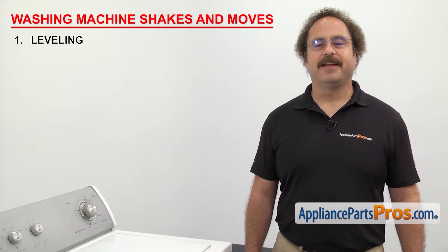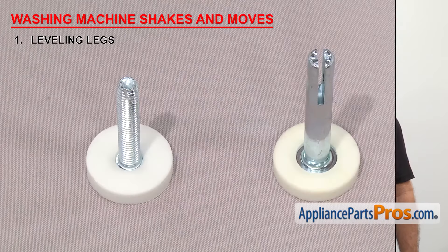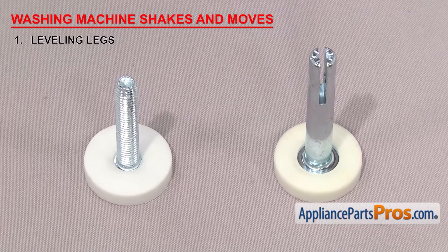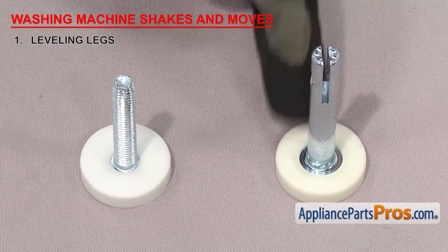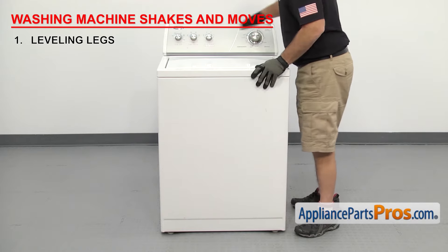The first thing we need to look at are the leveling legs. They're used to adjust the washer so it sits level. There are a few different styles of leveling legs. Most of them screw in and have a locking nut to hold them in place. They also have rubber feet to absorb vibrations. Some washers even have self-adjusting legs in the back. First thing you want to do is make sure the washer is level, so rock the machine back and forth and make sure it is.